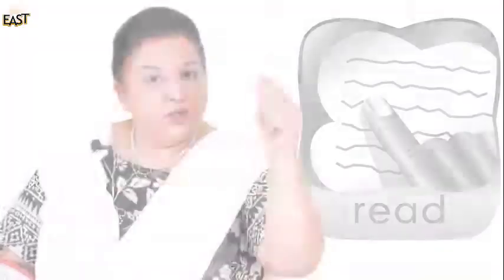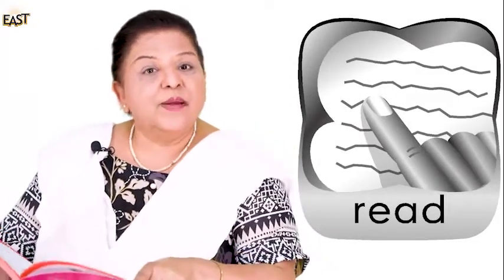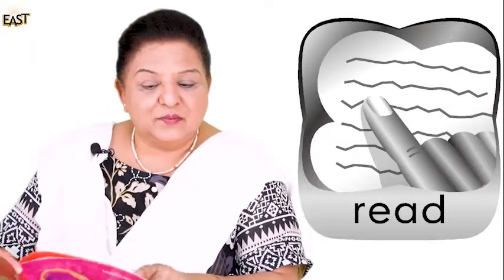Children, how are you? Good. Now remember, when we start something, what do we say? Bismillah. Look at the board please. Good. Now, who remembers the icons? What is this first icon? Very good — reading.